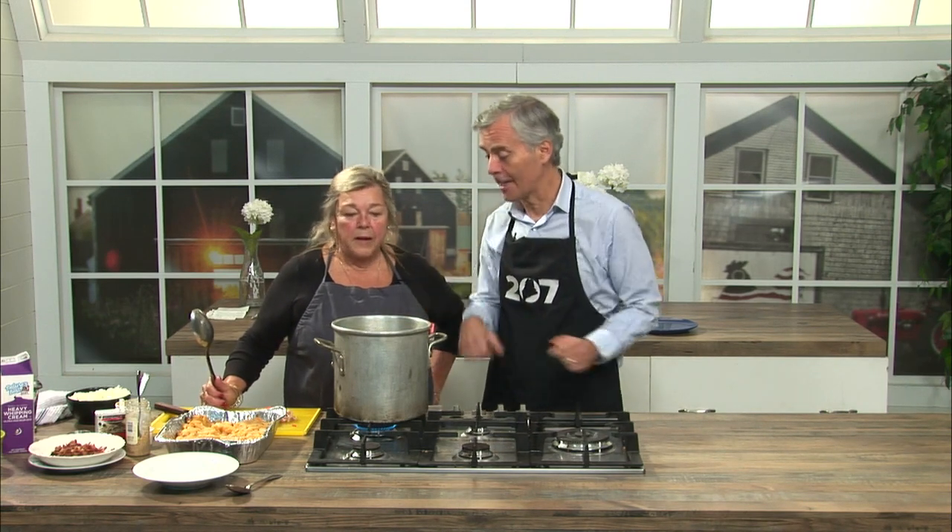There's nothing better to get you through a spell of cold Maine weather than a nice hot soup. Lynn Archer from Archer's on the Pier in Rockland is with us in the 207 Kitchen at O'Main Studios. We're making butternut squash bisque. You've already got it started — what's going on here already?